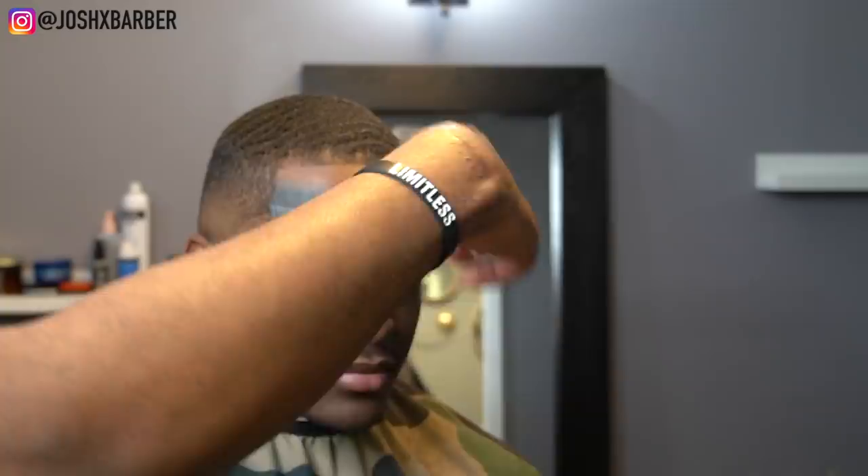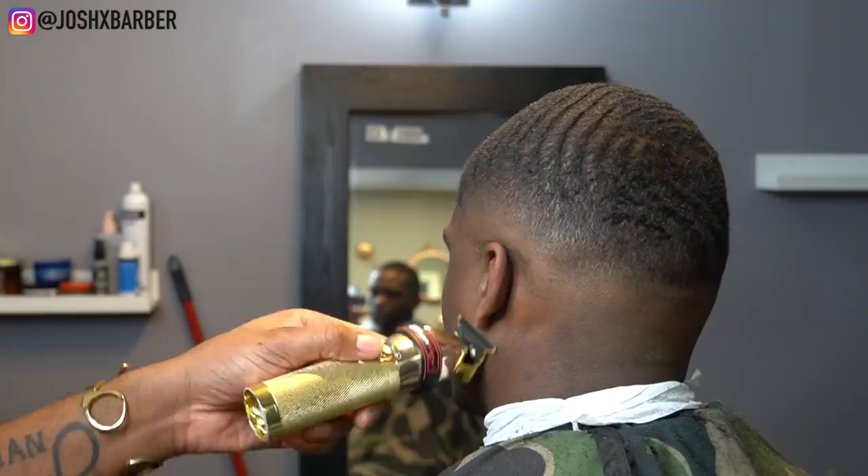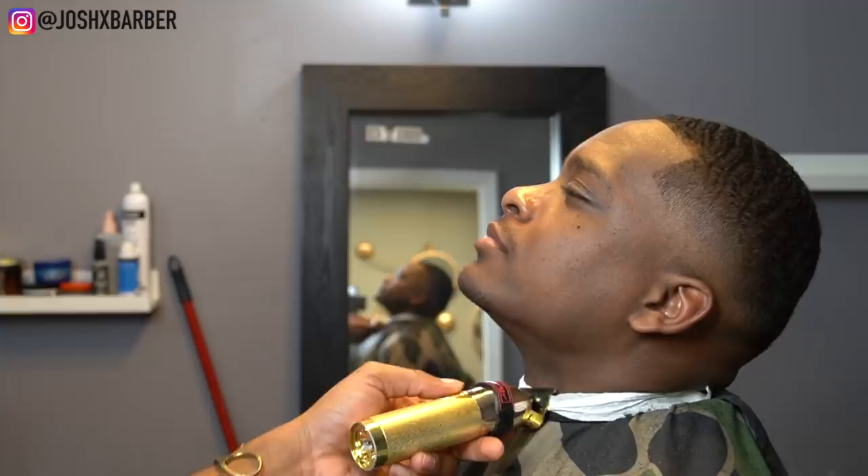Right here I'm just dotting my I's and crossing my T's, making sure the lineup is how I want it. We're going to go in and clean up his face — line up his goatee, line up his mustache, get him fresh all over. We don't need him going out with just a haircut and his face still messed up. We need the whole package to get him looking right, so let's sit back and watch this come to life.